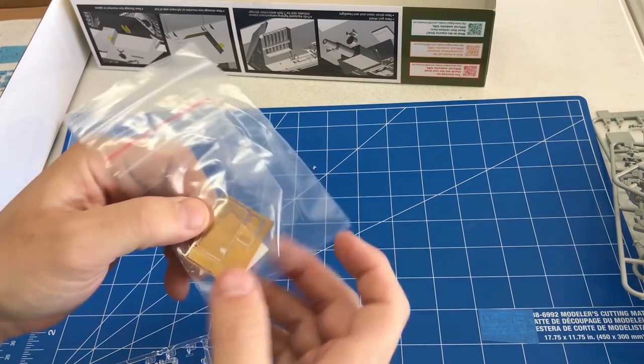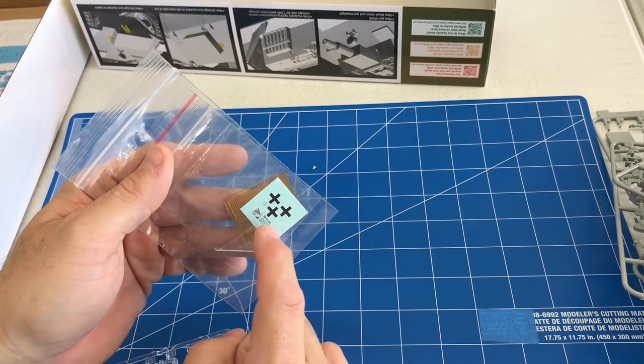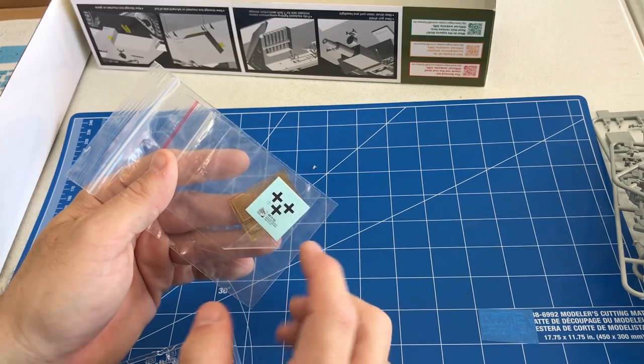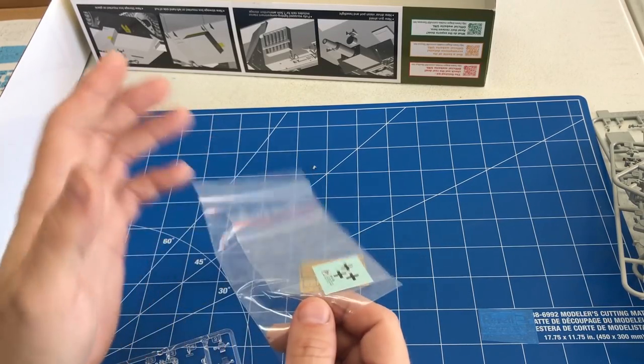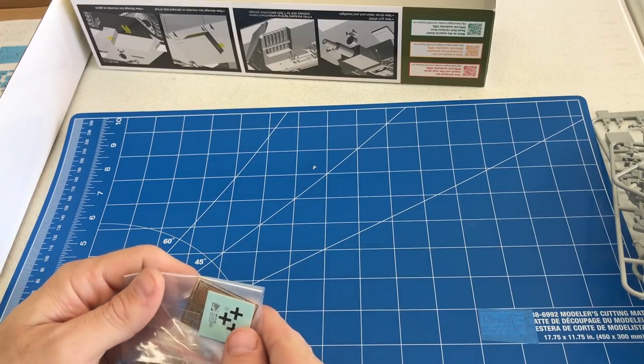They also give you a little photo etch for the muffler guard and some basic decals. Based on the time period this vehicle would have been made, there wouldn't have been a lot of other markings on it given how they were camouflaged. Now that you've seen the parts, let's start the construction.